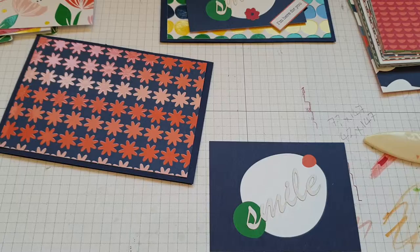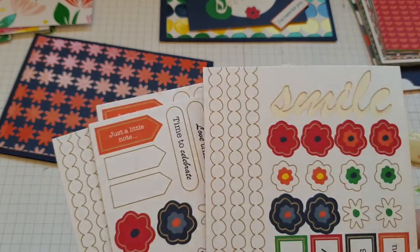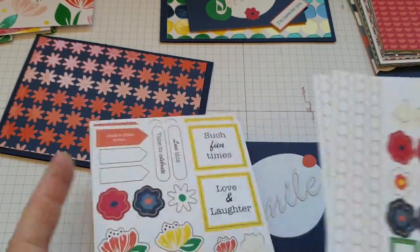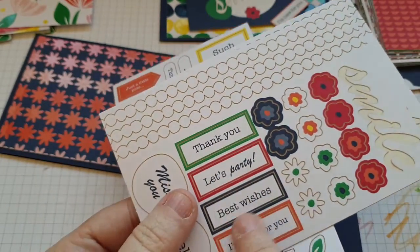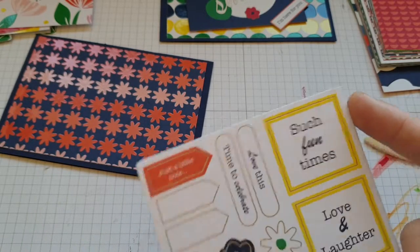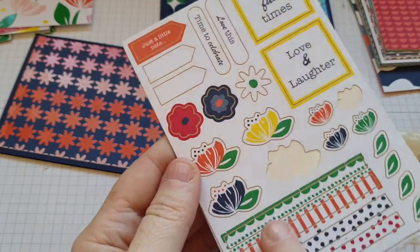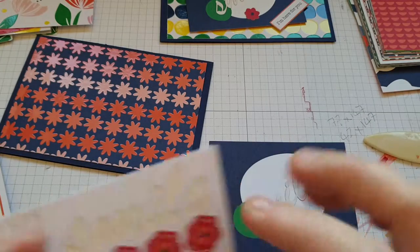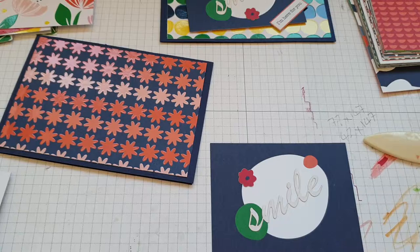With the Memories and More pack you get stickers — two sheets of each. The sentiments include: I'm here for you, hello, miss you, thank you, let's party, best wishes, such fun times, love this, time to celebrate, just a little note. You also get borders and flowers. We're going to be using a couple of these flowers.